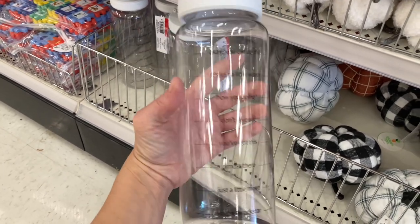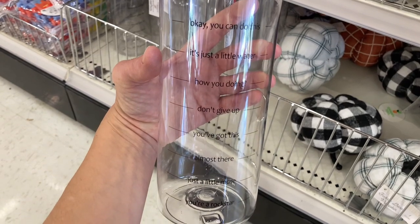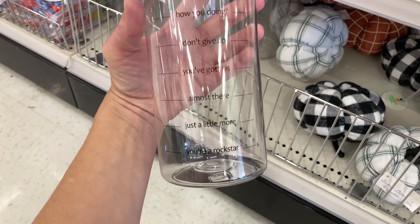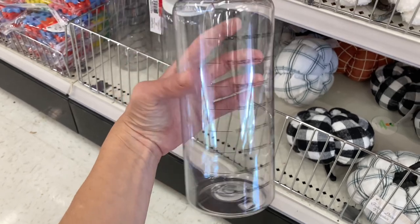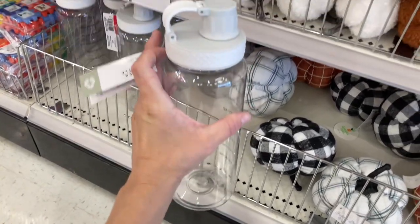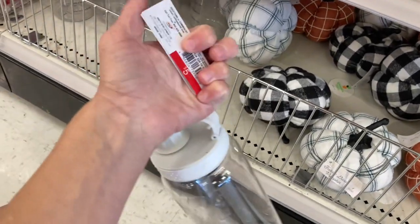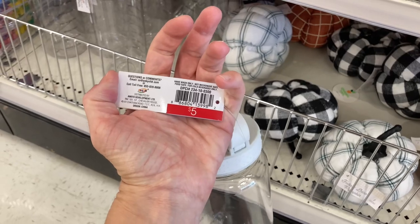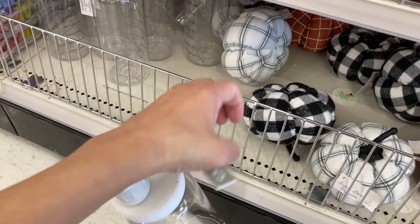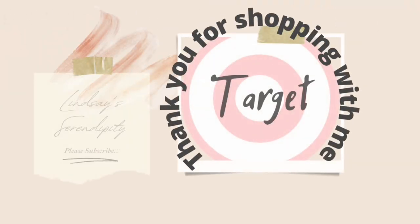Speaking of summer, if you want to finish out the summer strong with a water bottle, they've got you covered. They have these with little motivational phrases as you continue to drink water throughout the day. I will say it's a little bit flimsy — it's one of those where you can actually push your finger into it, so I'm not sure how well it will hold up. But they have them available if you're interested.